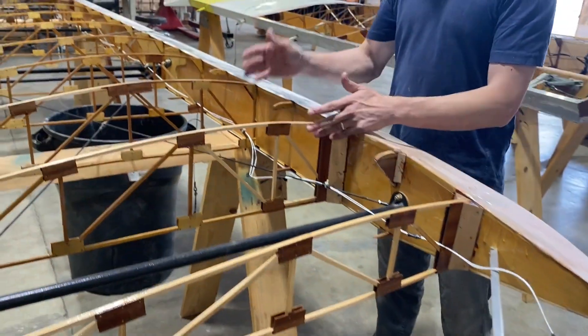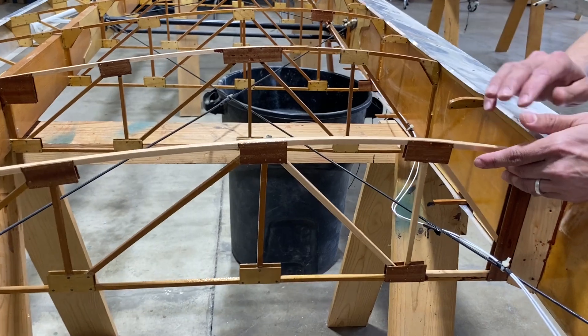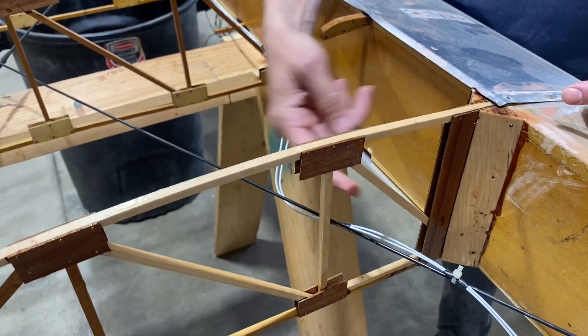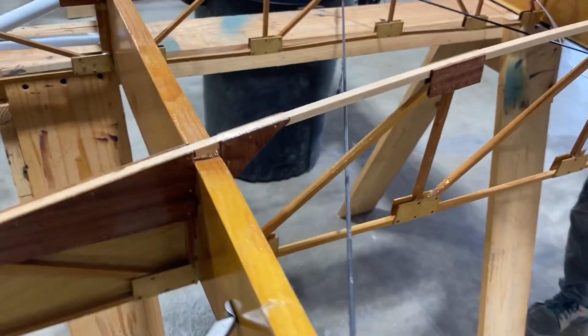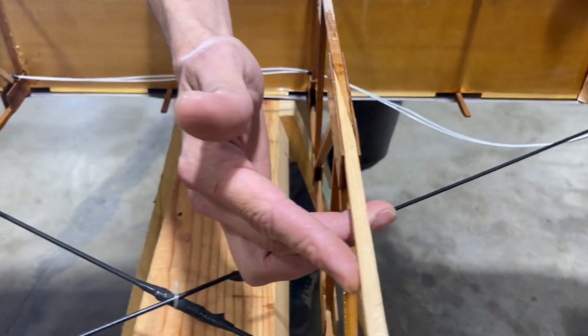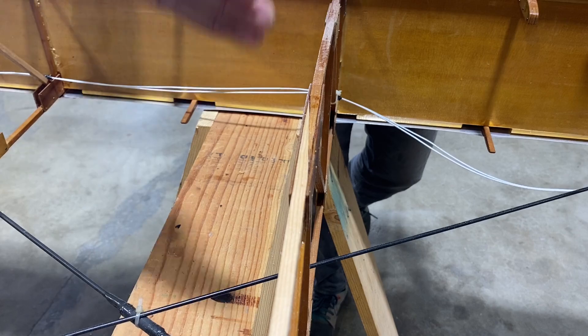We got the new tip rib installed and secured. Then it was just a matter of going through and repairing all the other damage to the existing ribs. This is a rib that just needed a new piece of cap strip — we were able to butt joint it in here to the front with a reinforcement block, add some new diagonal pieces that had also been broken, and scarf it into the existing tail where it connects with the trailing edge metal. This is another example of a broken cap strip — we just cut out the broken and damaged piece, scarf in a new piece of cap strip, throw some reinforcement plates on, and it's good to go.